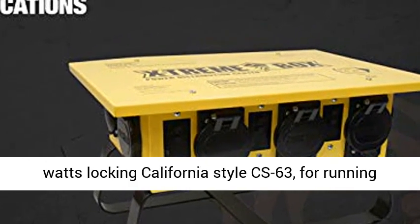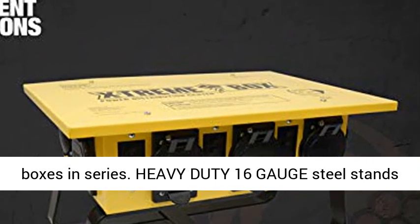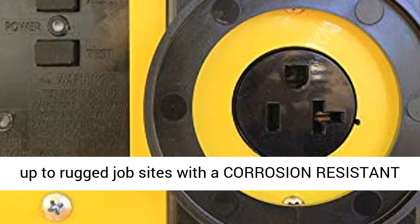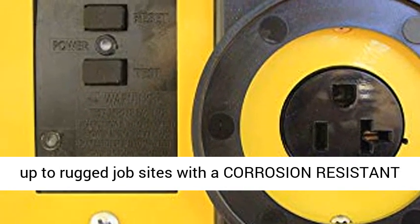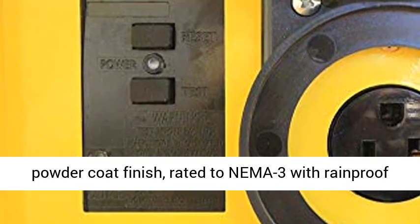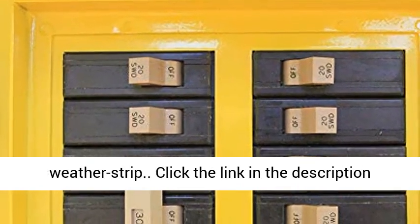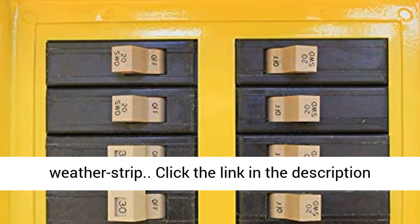Pass-Through: 150A, 125/250V, 12,000 Watt locking California Style CS63 for running boxes in series. Heavy-duty 16-gauge steel stands up to rugged job sites with a corrosion-resistant powder coat finish, rated to NEMA 3 with rainproof weatherstrip.